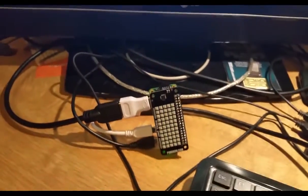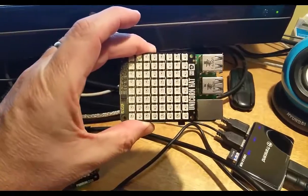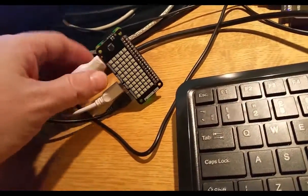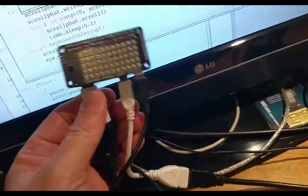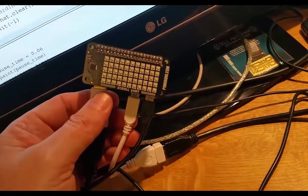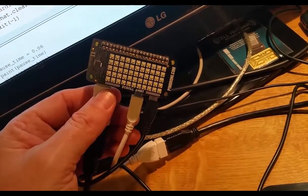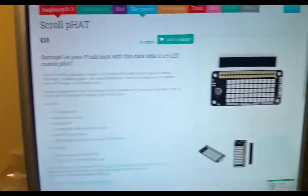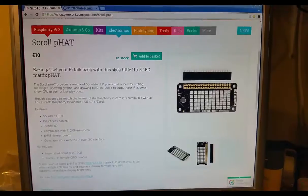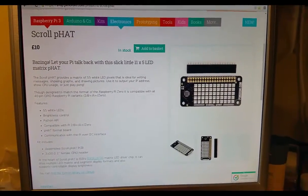It's a neat little one. It's very similar to the Unicorn Hat that I showed you in the previous video. But in terms of what it can do, this one does not have any colors — it's only white LEDs. It's a neat little hat for using together with your Pi Zero. It's something I got from Pimoroni on the Raspberry Pi's fourth birthday — I went to Cambridge and they were selling it.